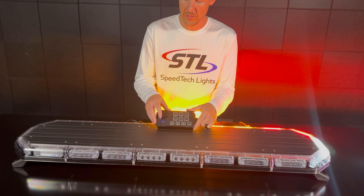I'm Andrew with SpeedTech Lights and today we'll be going over our dual memory multi-color K-Force full light bars. We offer these units in our K-Force 36, 47, 55, and our Slammer K-Force Micro 50. All of these units will have the same features and functionality, so let's go over the features.